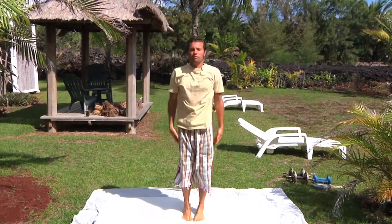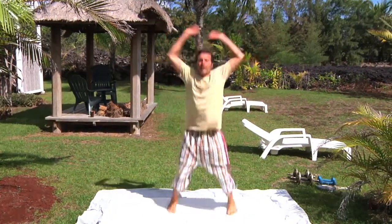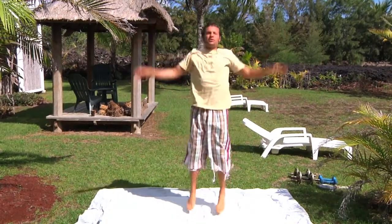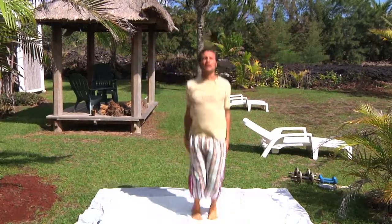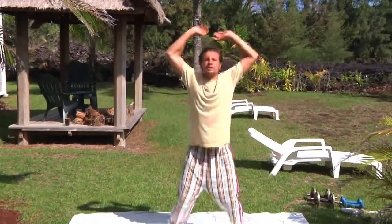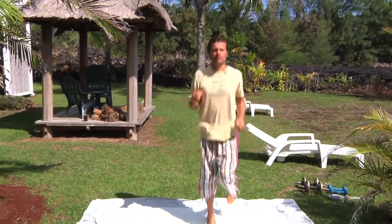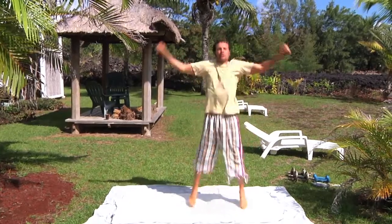Here's the way we do jumping jacks. One full jumping jack, two, three, four — and we just jump and have fun. Jump as much as you want, as long as you want. It's very healthy. It helps to move the lymph around, helps to move all the muscles, increases your heart rate. From there you can also do just jumps or run in place a little bit. But do some jumping jacks for sure — these are great.